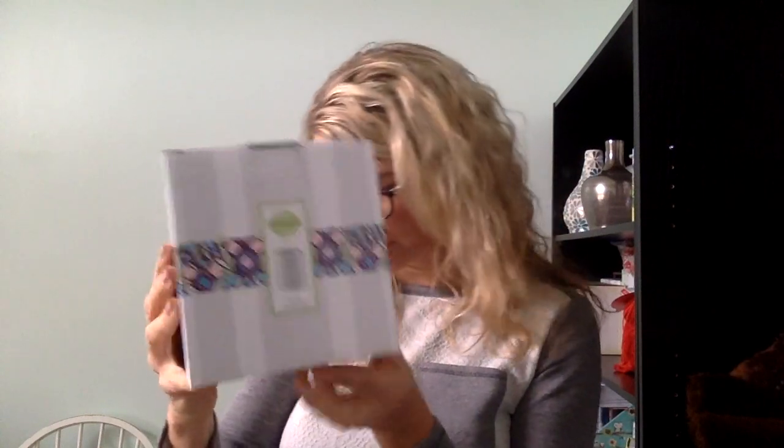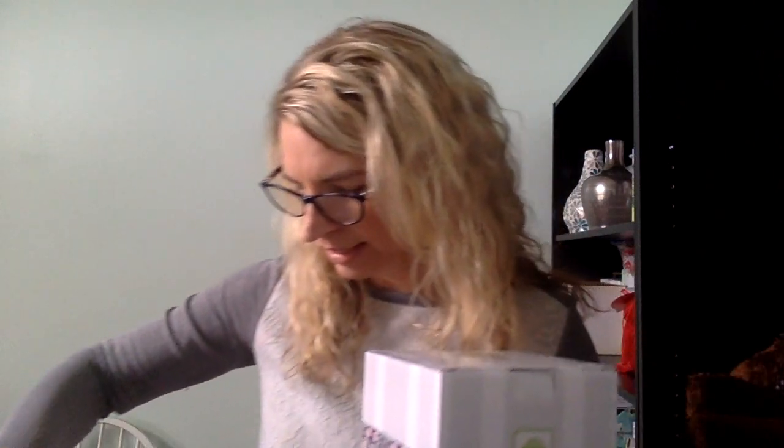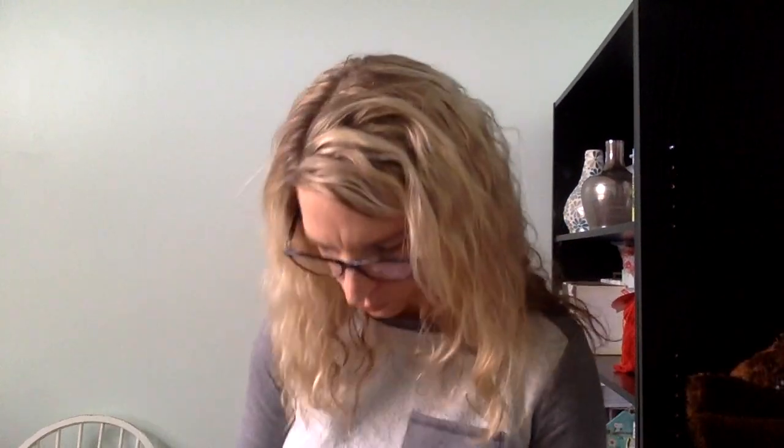Now I have seen a picture of this warmer, but that's all I've seen. I did not open this yet. I did a little poll in our Facebook group and everybody said they wanted to see unboxings, so this will be, I guess, my first official one.